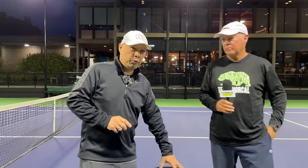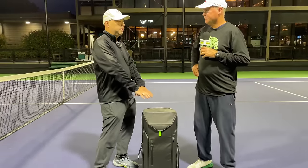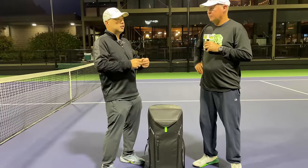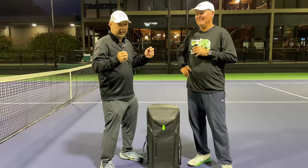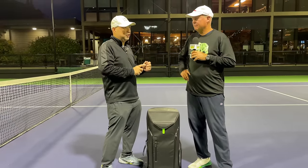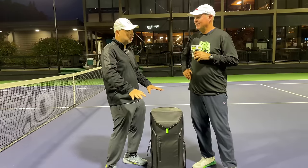We got Coach Rob out here. I got three rackets in the bag, Coach Rob, and you're going to be playing with all three of them. I chose three rackets for you and they're all going to be Wilson. I'm going to make it hard for you because I know as soon as it's not Wilson — good choice.